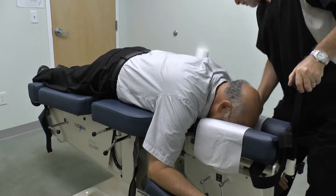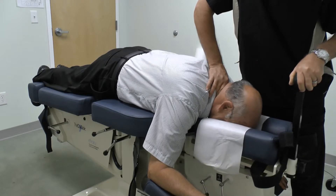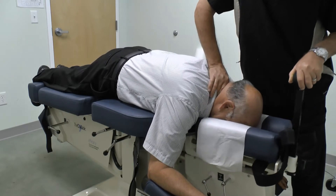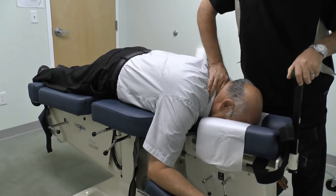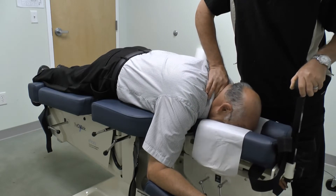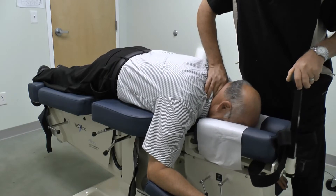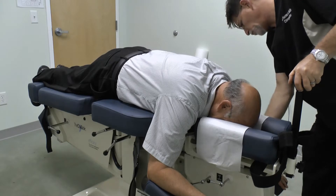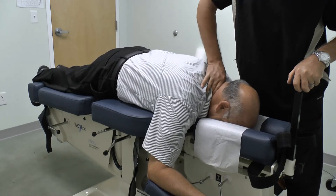Next movement is circumduction under long y-axis. After circumduction we'll do some extension on the long y-axis.